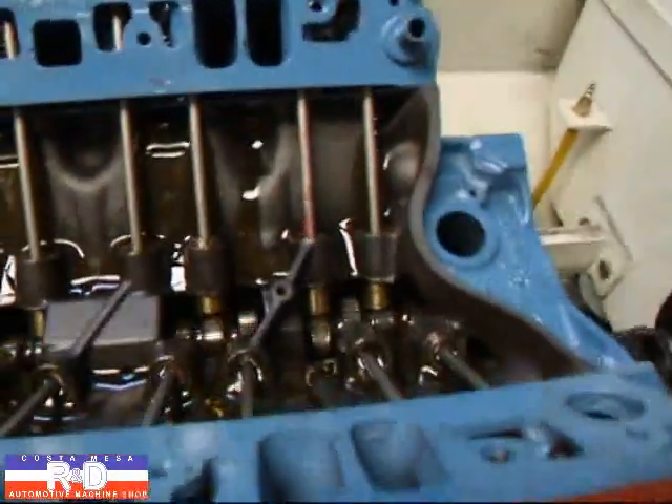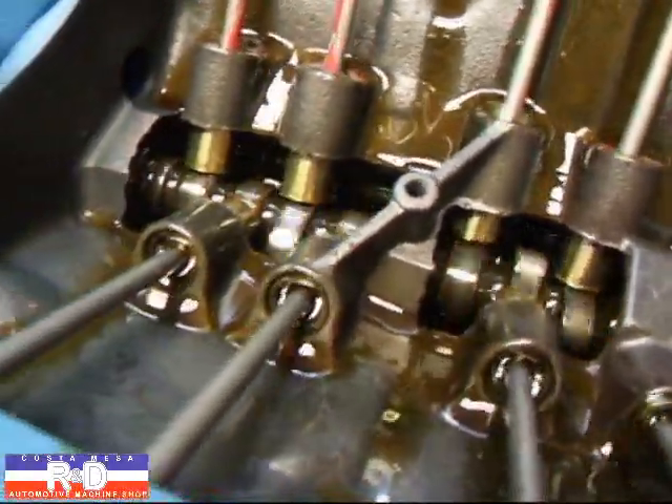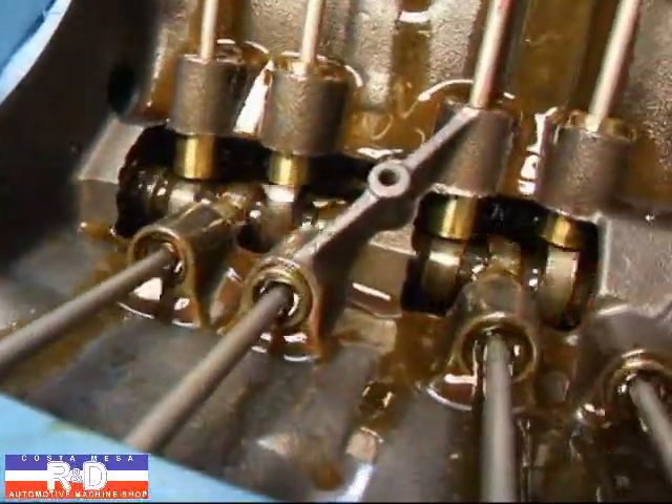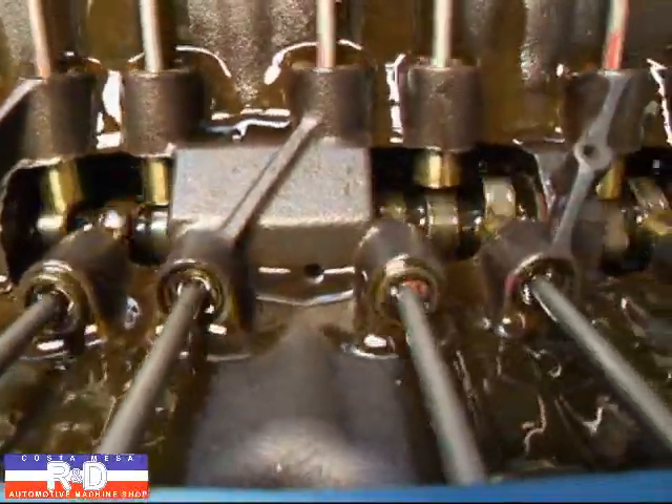It's interesting on these Pontiacs because you can watch the cam work — something you don't necessarily get to see on the Chevrolets. This is what the cam looks like when it's operating at only 200 RPM.